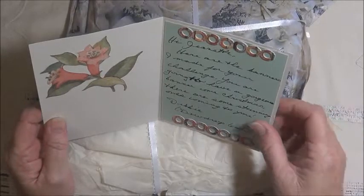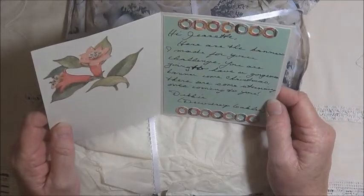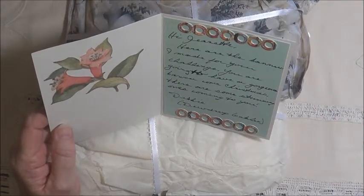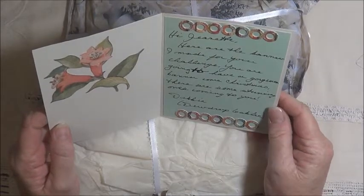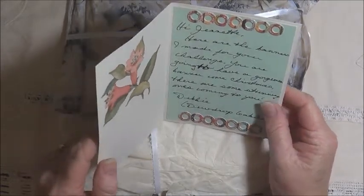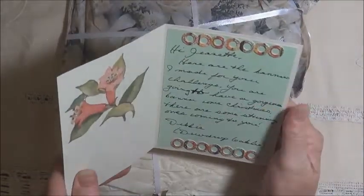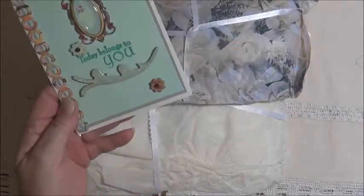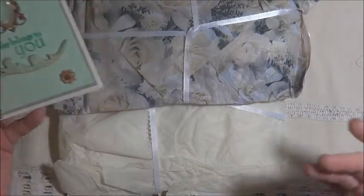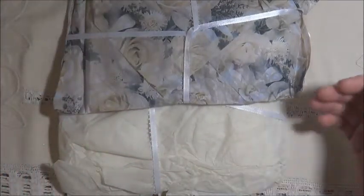Hi Jeanette, here are the banners I made for your challenge. You're going to have a gorgeous banner come Christmas. There are some stunning ones coming to you. Debbie Dewdrop Gables — and you're right, there are some stunning banners that have been entered into the challenge, and I'm so happy that it's going to be a beautiful banner when it's finished.